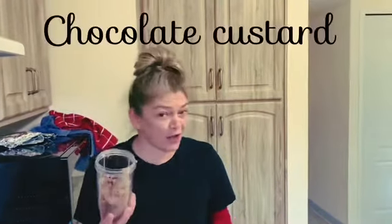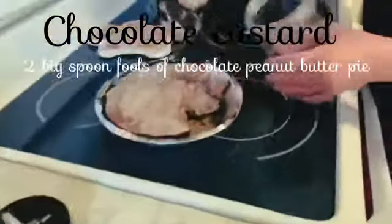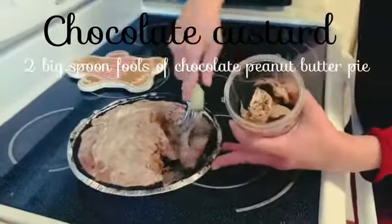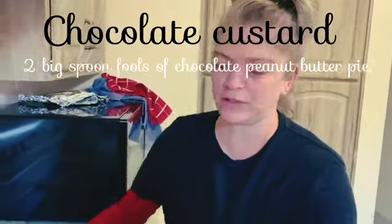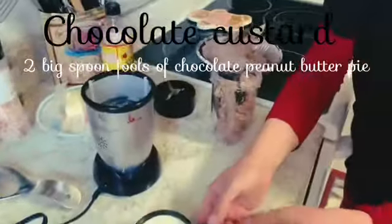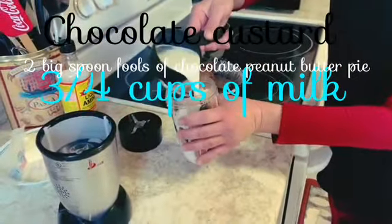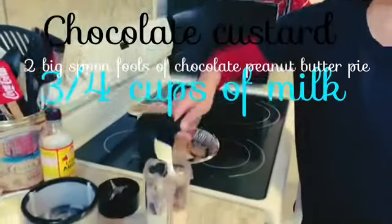For this milkshake, we're going to take some chocolate custard. We're going to take about two great heaping spoonfuls of that pie. Get that crust in there — that Oreo crust that you used. About two spoonfuls. And I'm going to add about three-fourths of a cup of milk, depending on how many milkshakes you're making and how thick you want it.